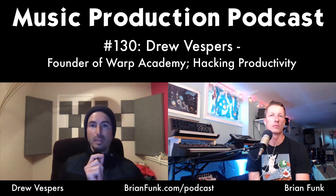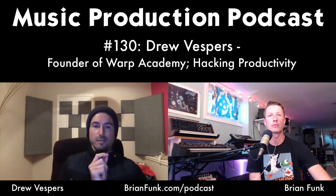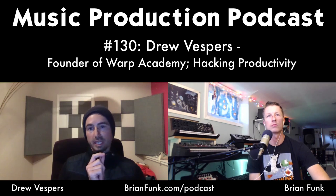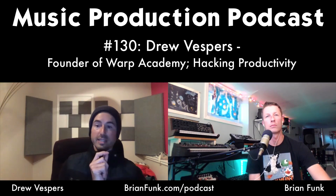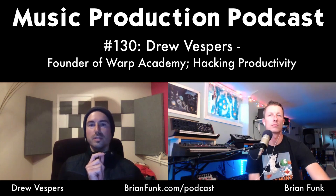Drew has cultivated a morning person mindset — he believes whether you're a morning person or not is largely a mindset. He's mentally sharp in the morning and feels most creative then. He likes to work on music on weekends, when Warp Academy doesn't dominate his time. He clears a weekend, gives creative energy to his music, and can spend an entire day in the studio.